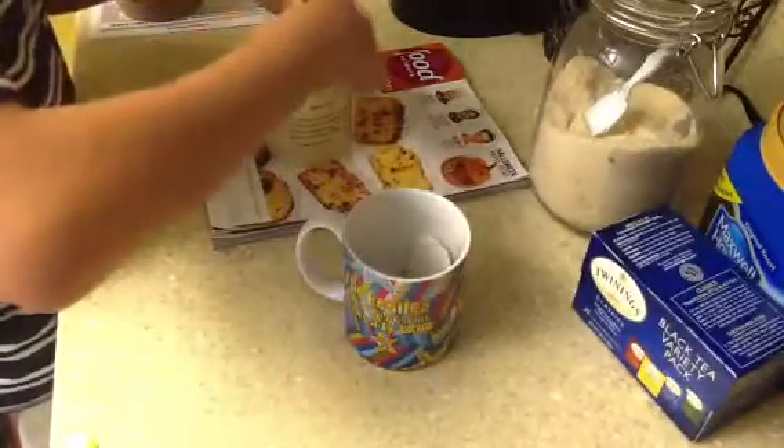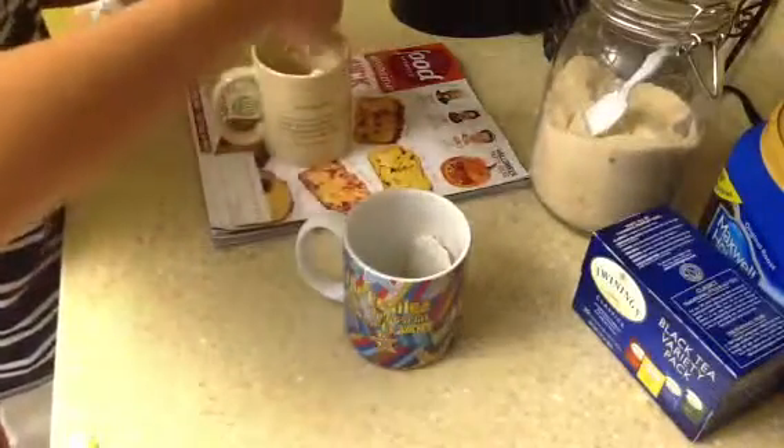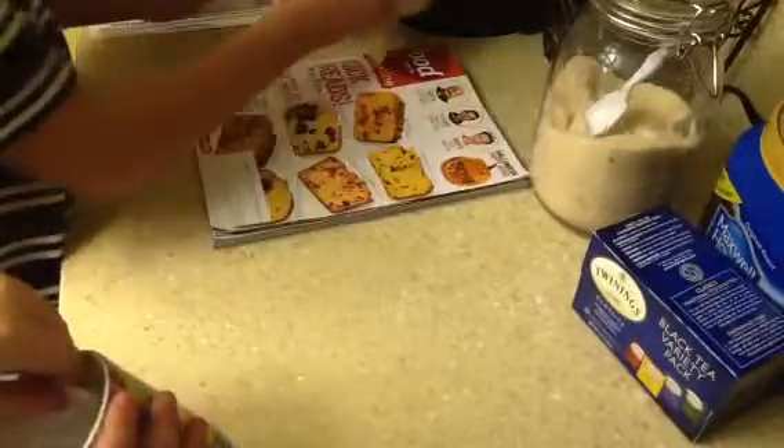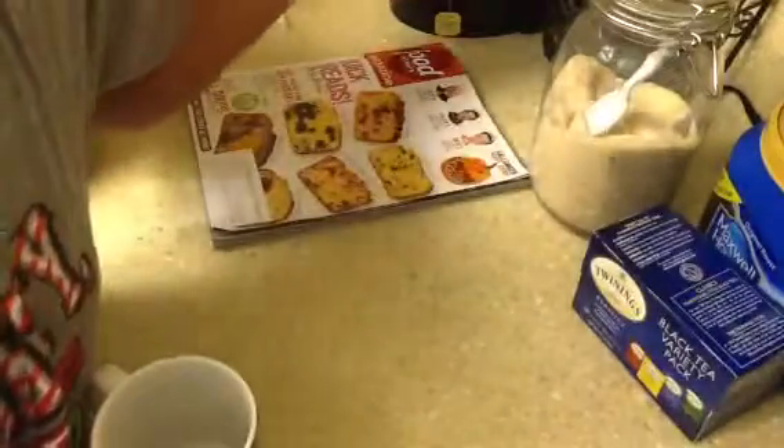Okay, the infuser egg is ready. Are you going first? I'm going to pick this size — medium. Oh, it's small.